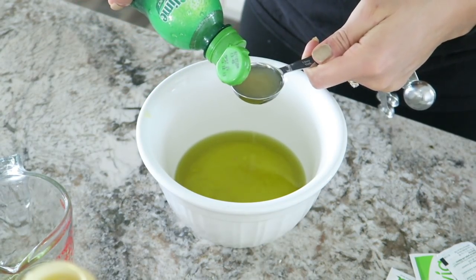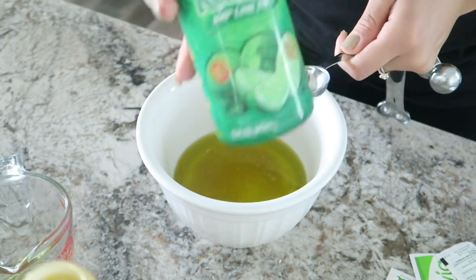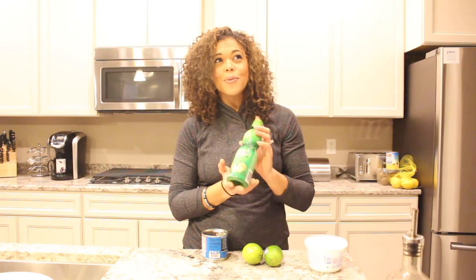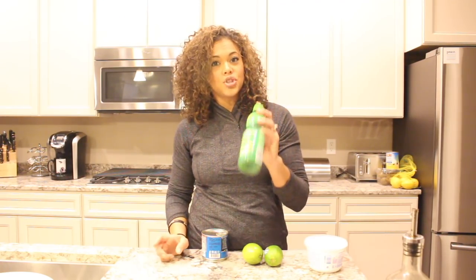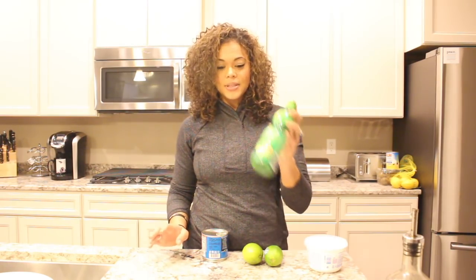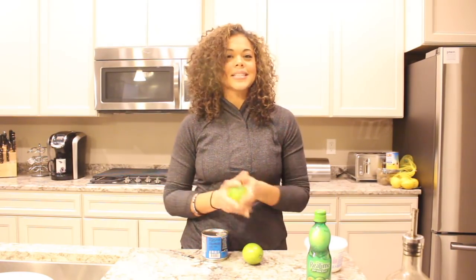I usually like to use real lime juice in a bottle that you can find — I think it's in the juice section or the baking section. If I don't want to get fresh limes, you can also use lime zest, about two tablespoons, or however much you want. Some people don't like as much lime, some like a little more — it really just depends on your own preference.